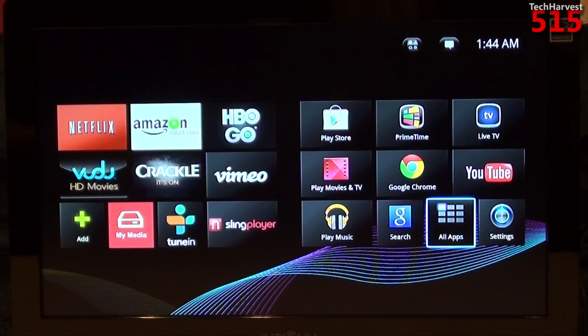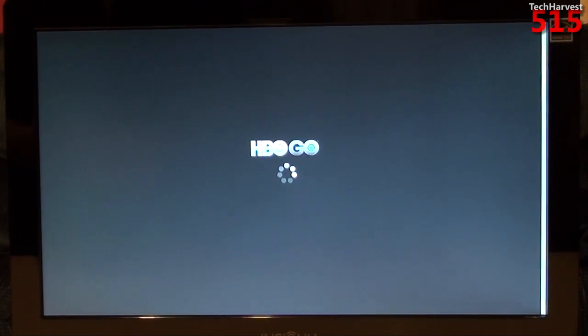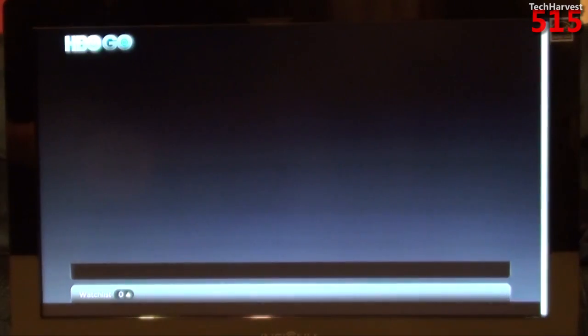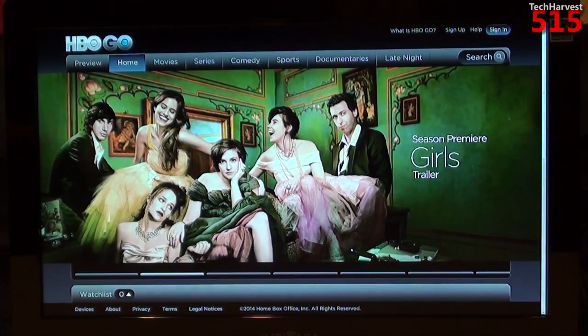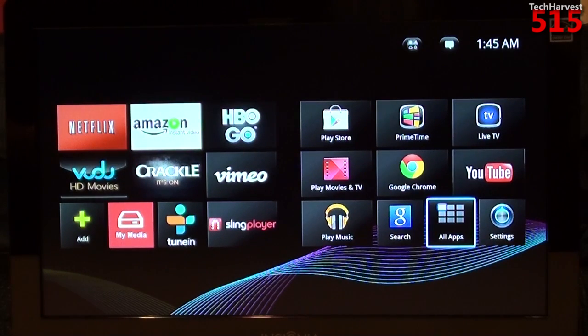Let me show you what it looks like when it launches. HBO Go is not supported on this device. You can actually go to the HBO Go home page through the web browser, but when you go to click on something, it will not play. So that's unfortunate on this device.